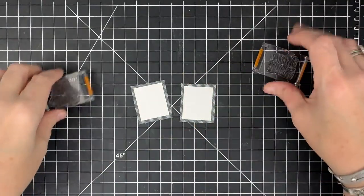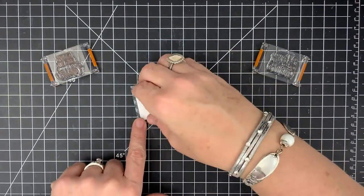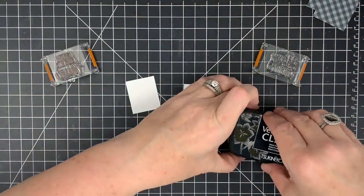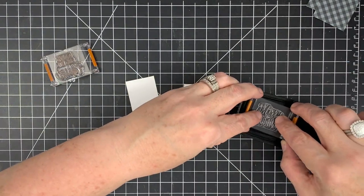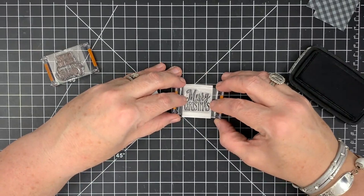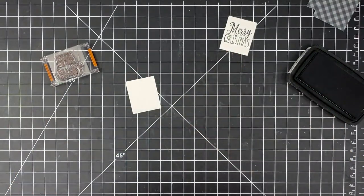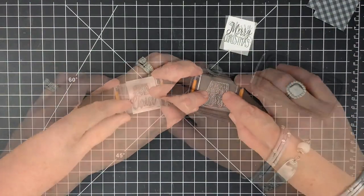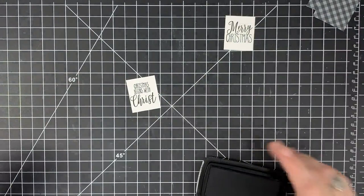I thought it'd be super cute to do a couple of pieces that look like pictures hanging on the wall. Here's the little frame and the little white piece I'm going to stamp on — that'll be my picture. For these, I'm using nocturne — the black version of that VersaFine Clair ink. This little stamp is also from the Insta Wreath stamp set. I'm going to stamp 'Merry Christmas' onto one little sign, and 'Christmas begins with Christ' on the other. When it's time to assemble, we'll put those together and make them look like little pictures.